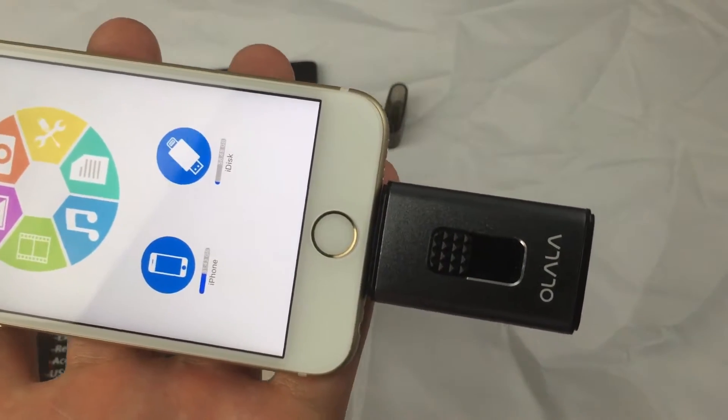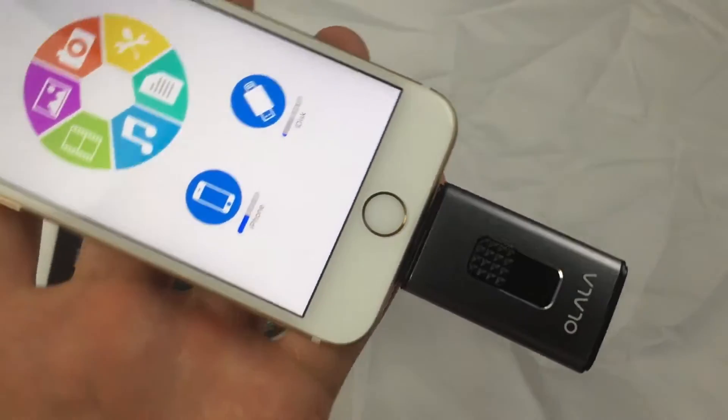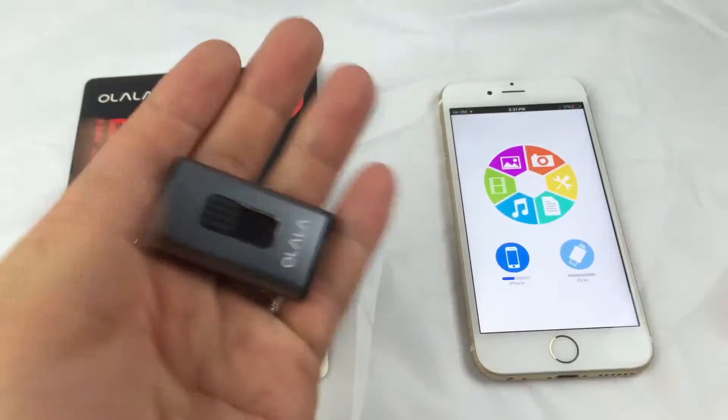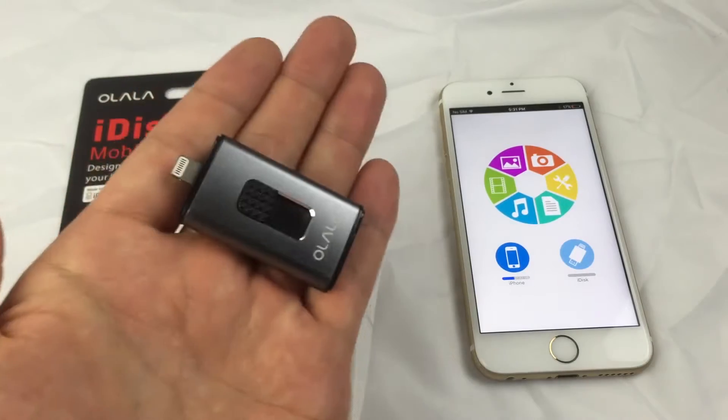Hey, how's everybody doing today? So today I'm going to introduce you guys to an iDisk. Now what exactly is an iDisk? Well, an iDisk is basically an external storage device.